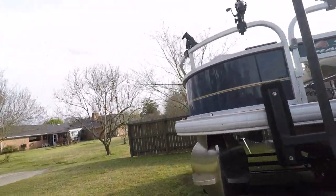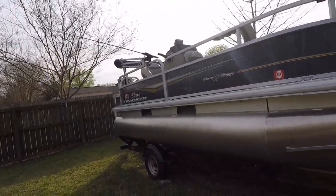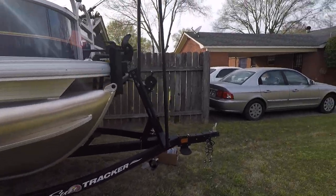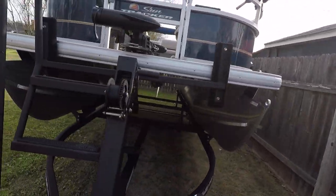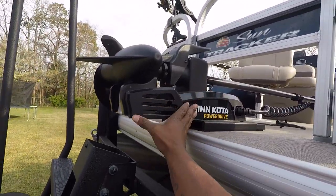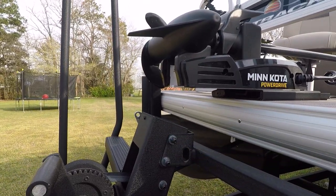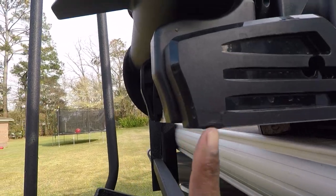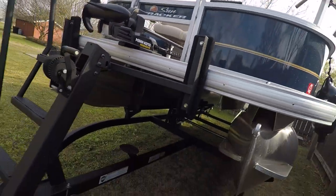I use a motor on the back to actually get it off the trailer all the way, but for the most part everything else I love about it. One thing to note: when you do get or purchase this vessel, make sure when you're launching it to move your trolling motor from the front, because it has a tendency of hitting its lip right here. You can kind of see a little groove right here, but other than that I love this boat.